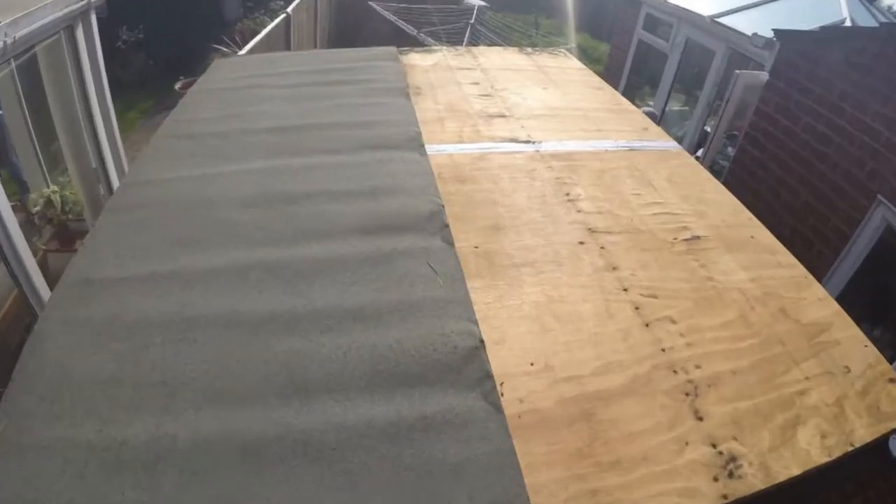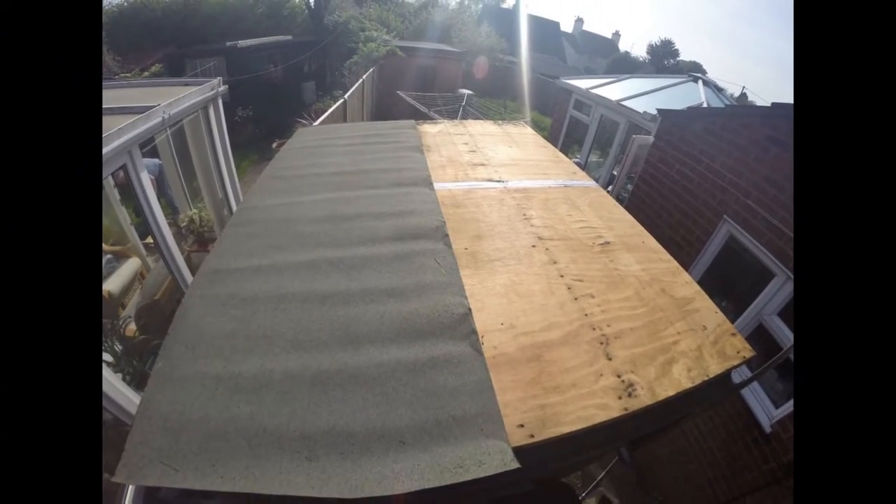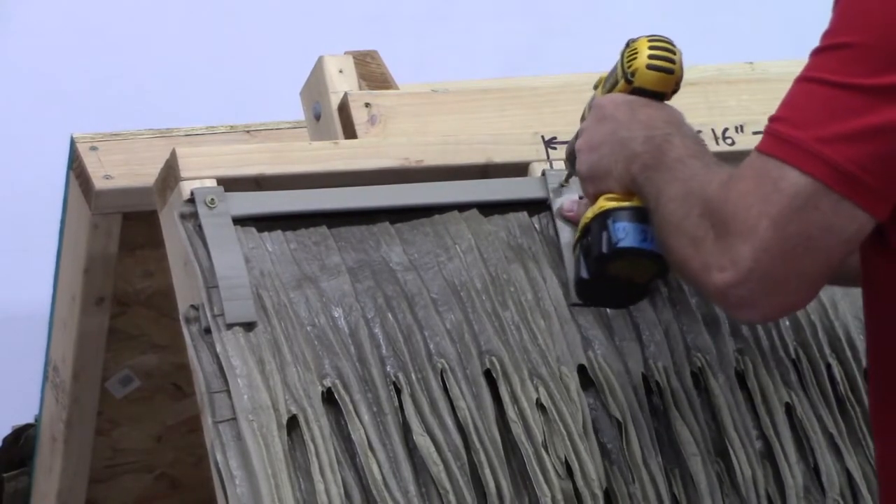If installing over a plywood substrate, I'd recommend putting down a layer of roofing paper before installing the thatch panels. Other than that, there is basically no difference to installing the thatch.